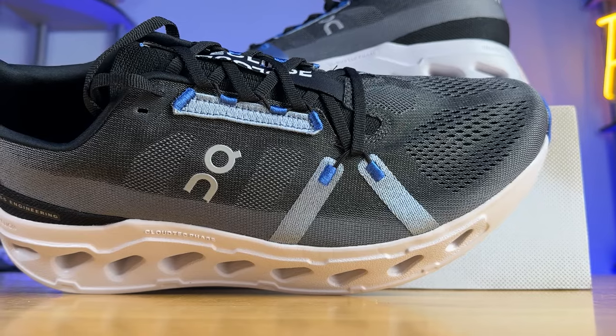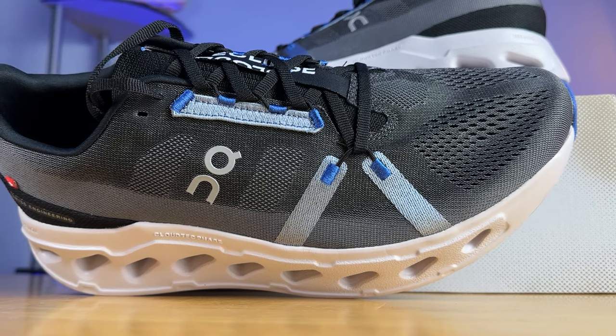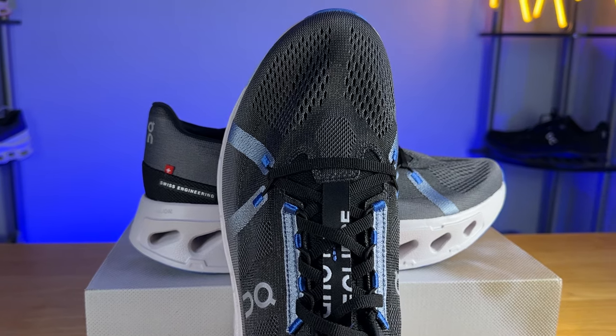Moving on to the upper, I do think it fits true to size and is one of the most accommodating shoes around. You have tons of room to the midfoot and toe box, so if you have a higher volume foot you will definitely like this. As far as breathability goes, there are two different layers of fabric — an outer layer of engineered mesh and an internal fabric liner which connects directly to the tongue. The tongue is fully gusseted, and even though we have those two layers of fabric, I thought the breathability was quite good, if not excellent.